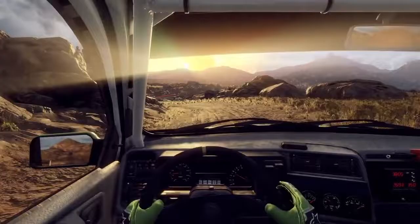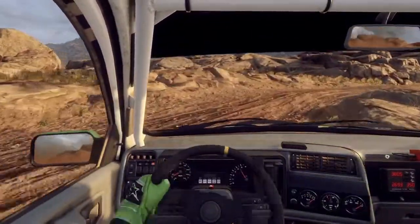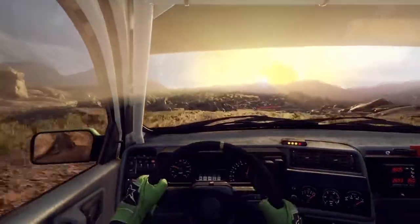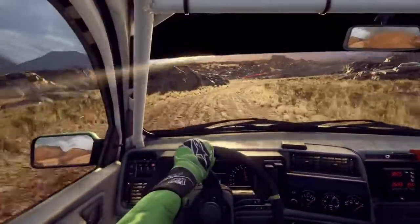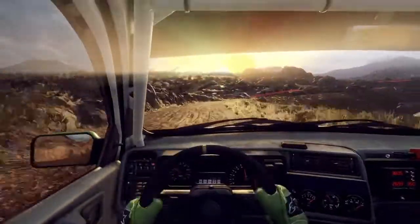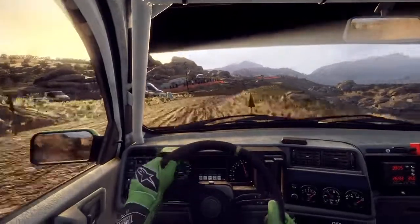3 right, don't cut. 30. 5 right, into 6 left of a bump. 30. 4 right long tightens. 60. Unseen, 3 left.